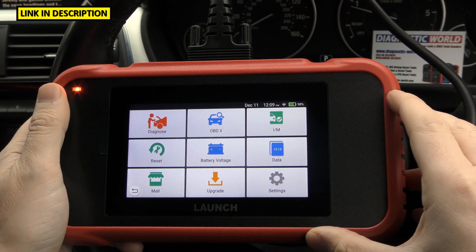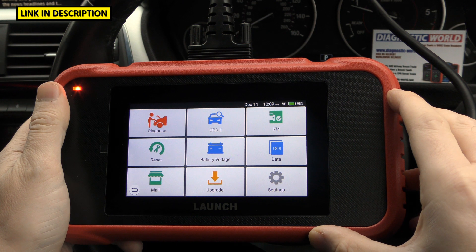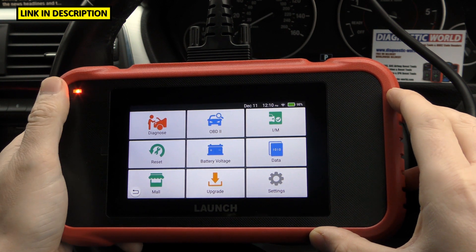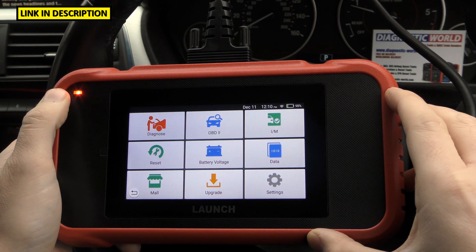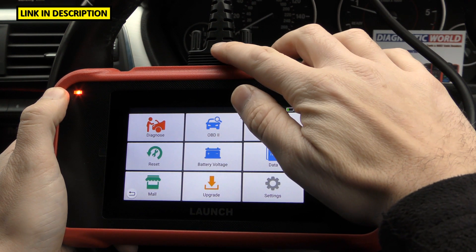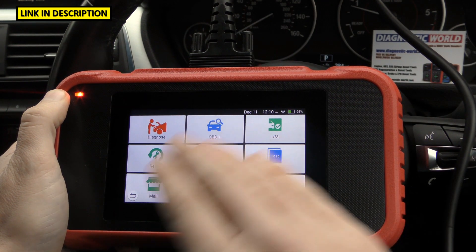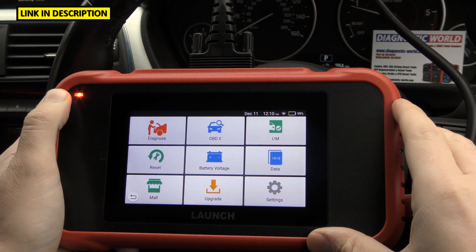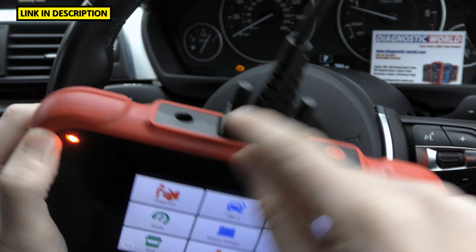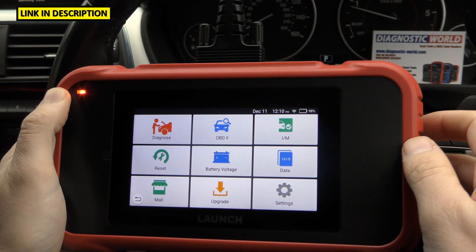How much is the tool? It's currently £214, which is $282 — though that's subject to change; it is December 2020 right now. How is it powered? This tool is a little different because it has an internal battery, so if you remove the connection cable to the vehicle the tool will still stay alive and you can access everything on screen. You do need to charge it though — there's a port for that, one end goes in there and the other into a USB.